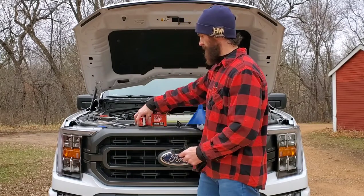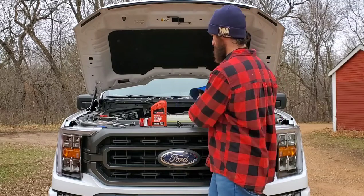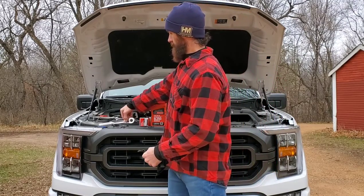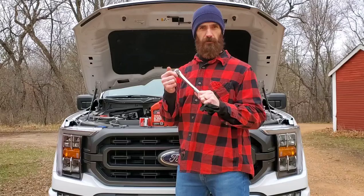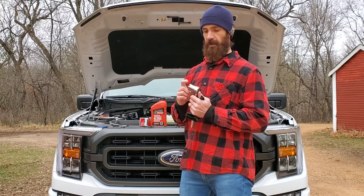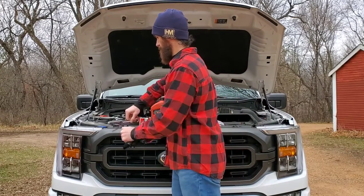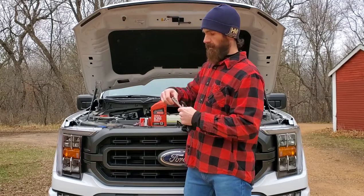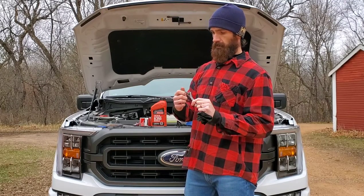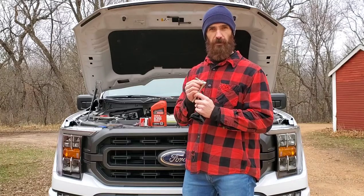You'll also need black gloves to keep your hands clean, a funnel, and a rag. To get your oil filter off, you'll need a ratchet — you can use a wrench or pliers as well. I like to use a ratchet and a 1-1/16th socket to get the oil filter cover off. And for the air damper underneath, you need an 8 millimeter socket.